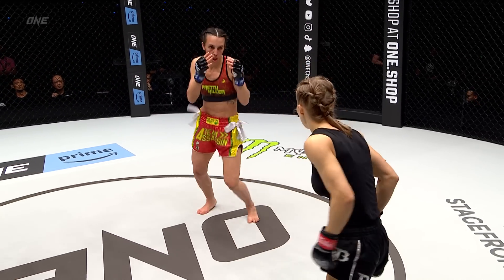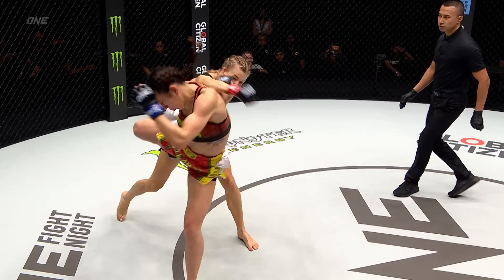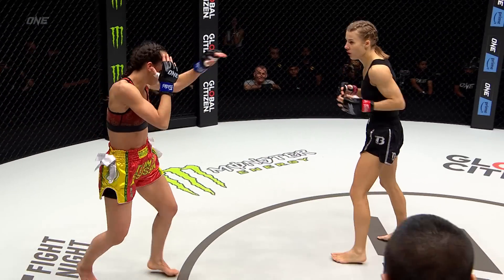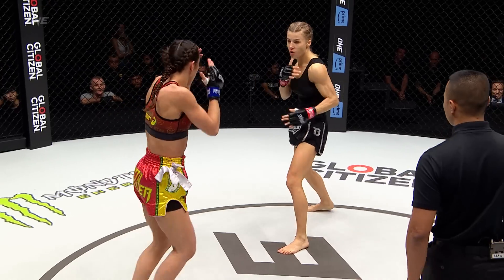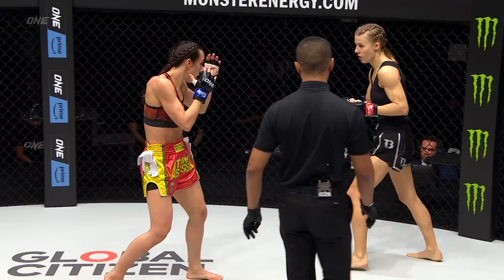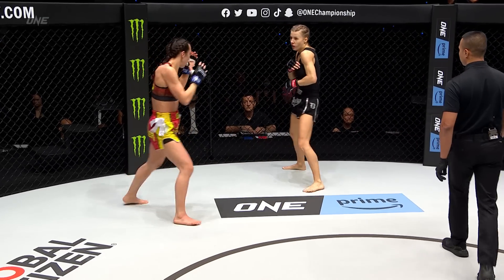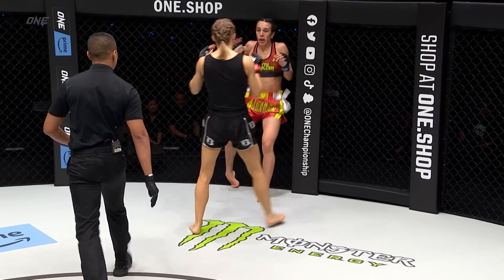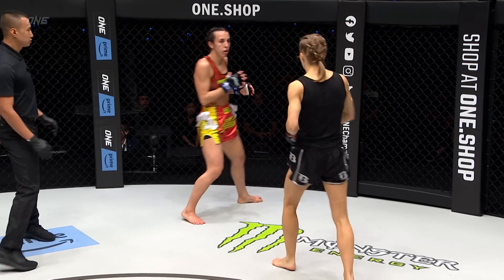A lot of feints coming from Barbie as Iman Barlow is trying to inch her way forward, sticking that body kick. Vandaryeva throwing the right but she took a heavy body kick right from Barlow. That big overhand right from Vandaryeva — Vandaryeva loves to let those hands go. She curls it over the guard and she can hit you with both sides because she carries power in both hands.